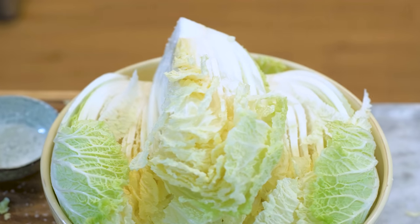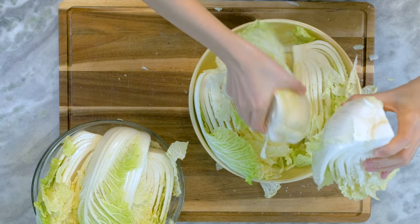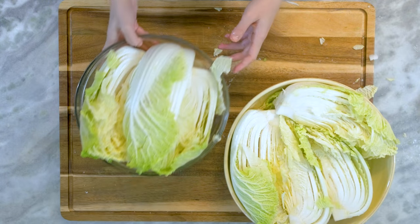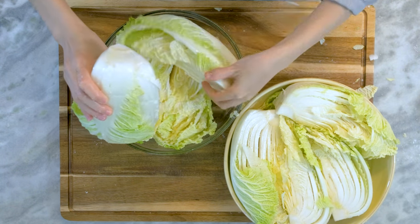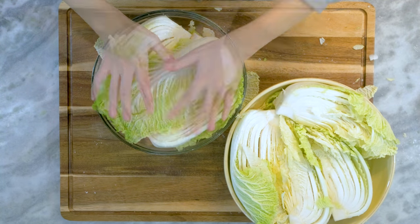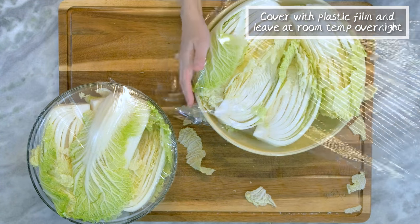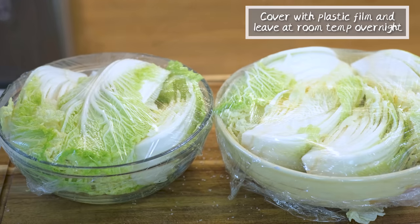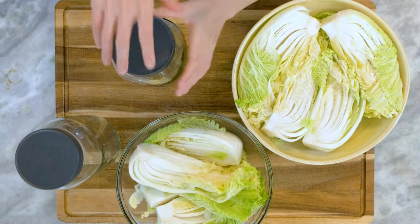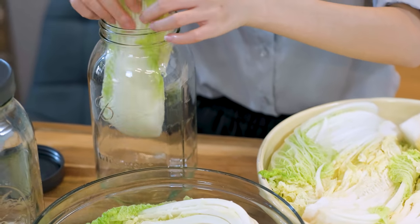Once all the salt is finished, you can put the cabbage in the jar. But the jar I use has a mouth that is too small — the cabbage stem can't fit through. So I'll just leave the cabbage in the bowl and cover it with plastic wrap. Let it sit at room temperature overnight. The next day, the salt will have drawn out lots of moisture from the cabbage, and the stem is much more pliable, so I can put them in the jar now.